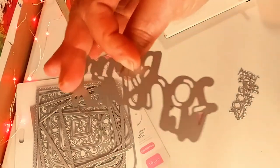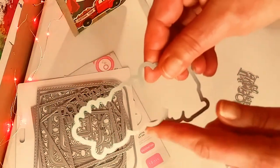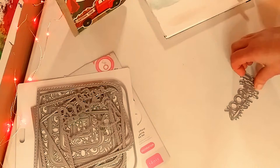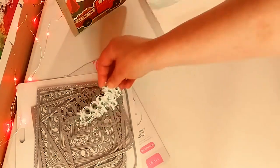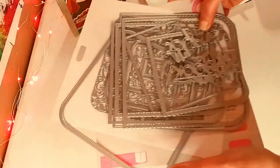I believe that says 'My Journey.' And then you get the shadow piece right there. I think it says 'Big Book.' So that is that.